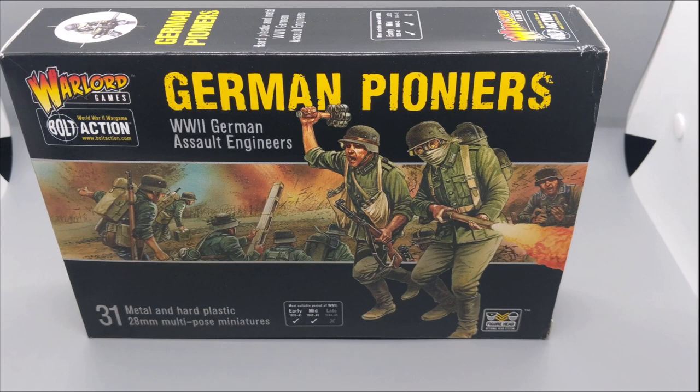This time around I am going with 1/56 scale Warlord Games Bolt Action German Pioneers. I'm a big Bolt Action fan, and I wanted to start an early to mid-war German army build. However, I didn't want to go with the standard German armies like the Panzer Grenadiers, Fallschirmjäger, or Waffen-SS. I wanted to go with something a little different, so I went with German Pioneers.